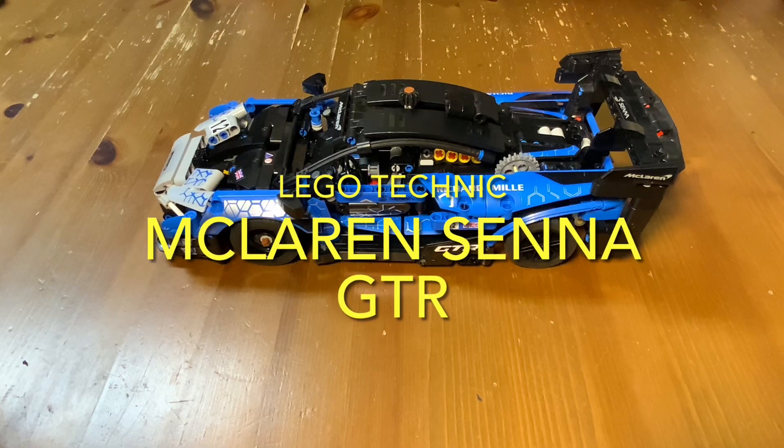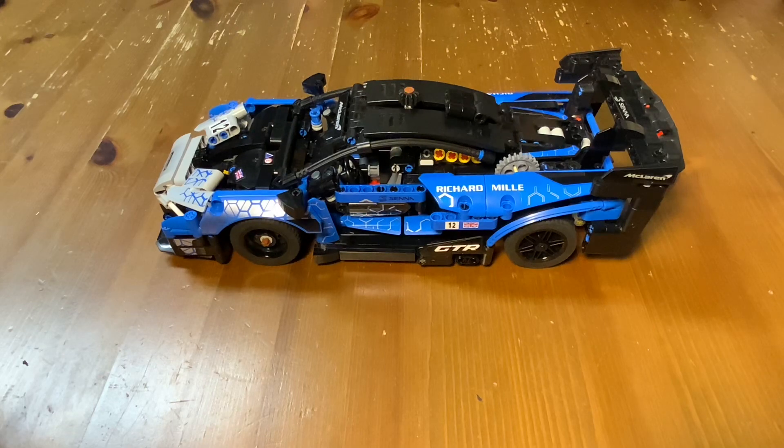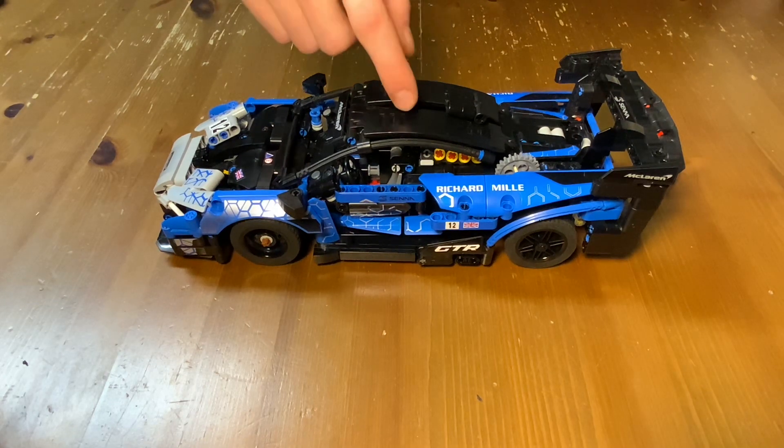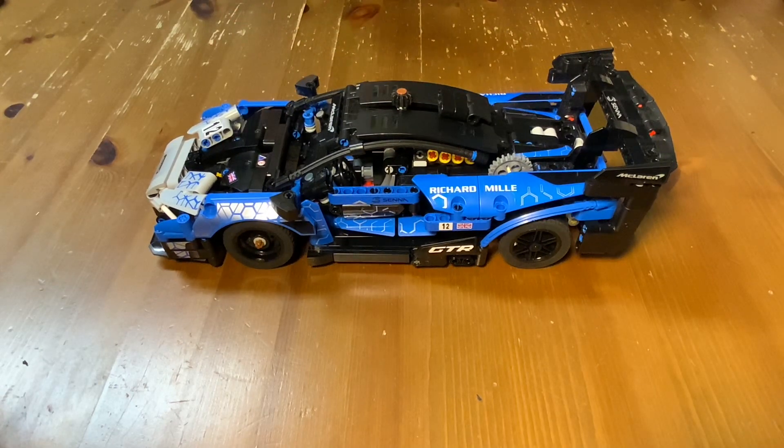This is my ultimate modification of the LEGO Technic 42123 McLaren Senna GTR. On top of the original functions of the steering knob and the V8 engine from the original set, I added suspension on all wheels as well as a 4-speed sequential gearbox.